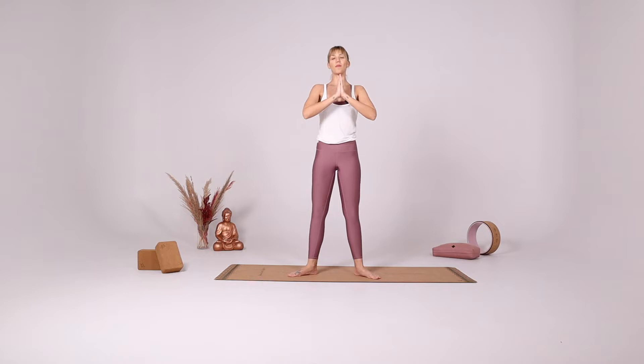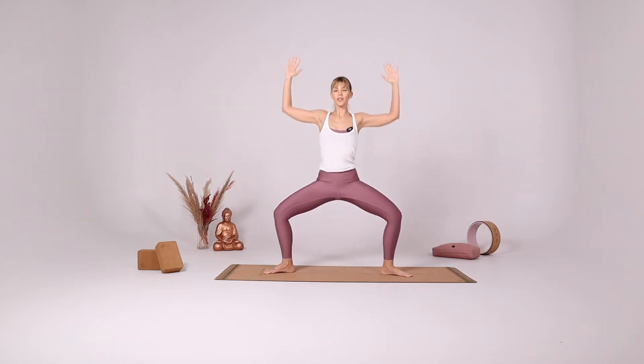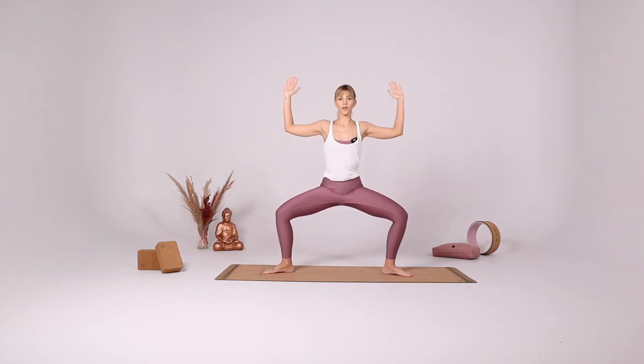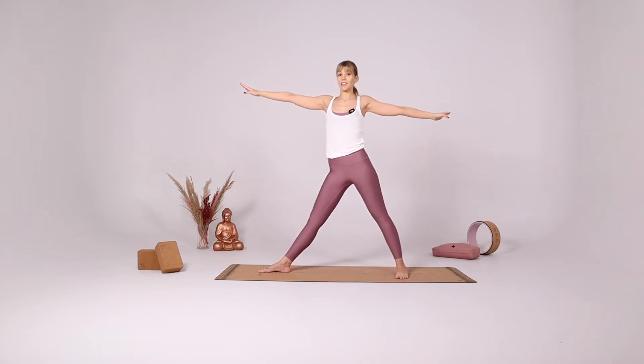Inhale slowly, come up. Open your legs again, bending your knees and your elbows, finding your star pose again. Rise up on your tiptoes, hands together, goddess pose. Star pose again, extend the legs. And turn towards the right side this time.